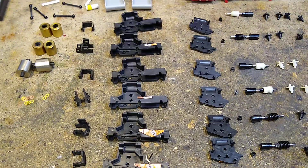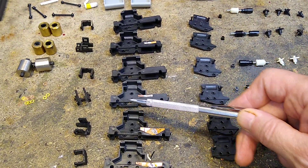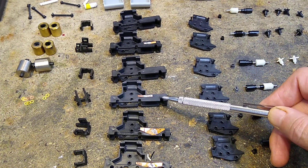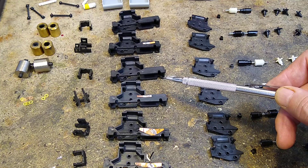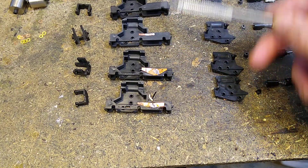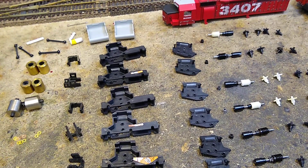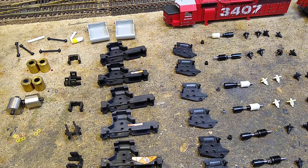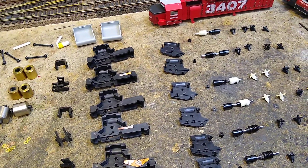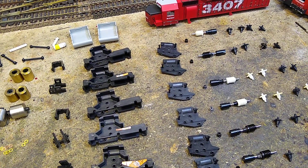If you're not familiar with these trucks, there are two wheels that have gears on them to drive. The back wheel does nothing. As I've done in the past, I'm going to remove these and do a better job of them. I want to get pickup from all the wheels, and none of the wheels have traction tires, so it shouldn't be a problem getting pickup from all of them.